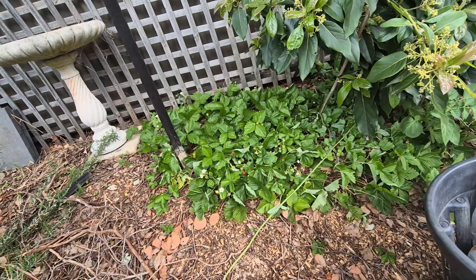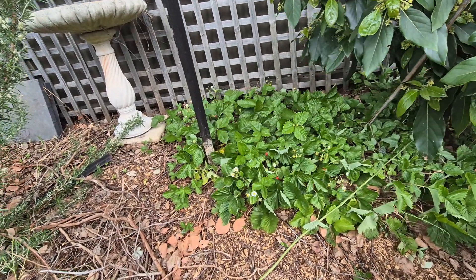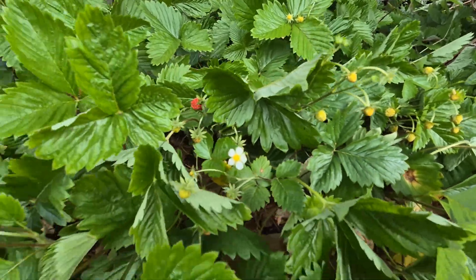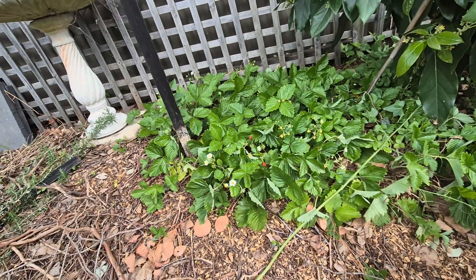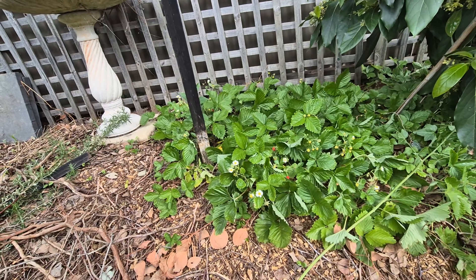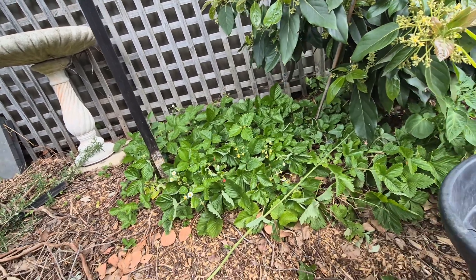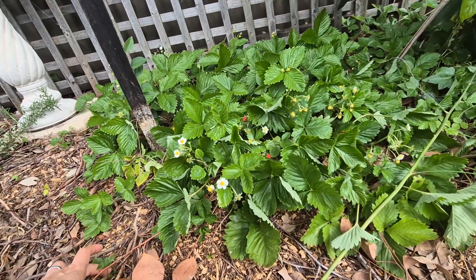I have had these alpine strawberries for a couple of years now and to be honest I just leave them alone. You can see some of them are developing and some have already developed. They taste a bit like candy and they're amazing — I would highly recommend them. They grow similarly to all other strawberries; just leave them and they will have runners and look to plant themselves and multiply.